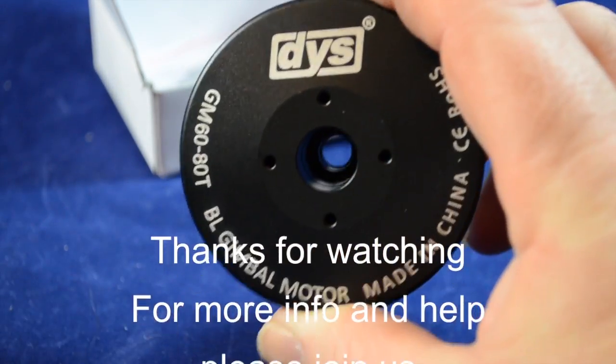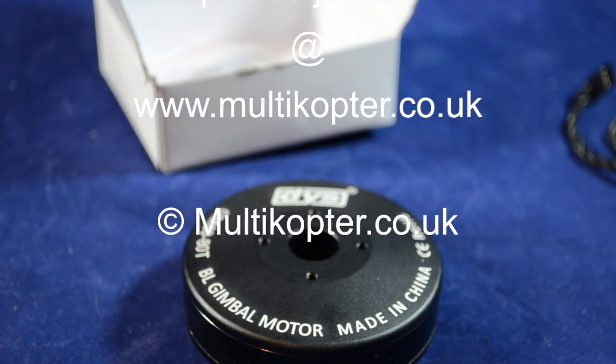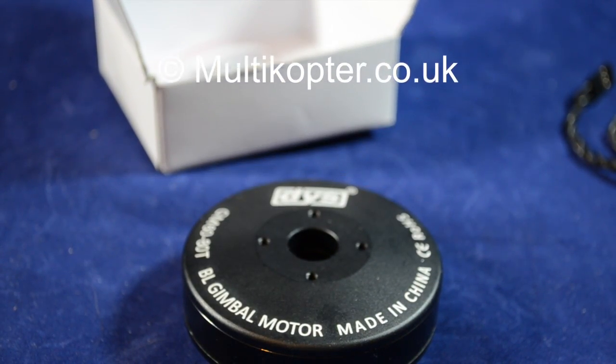Anyway guys, thanks for watching. I'll report back on my findings of this motor when I get it attached to the Eagle Eye camera rig. Thanks again, bye bye.